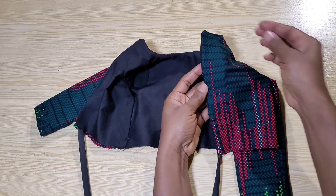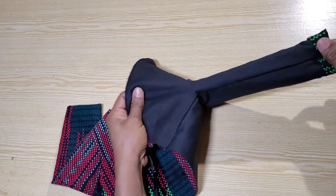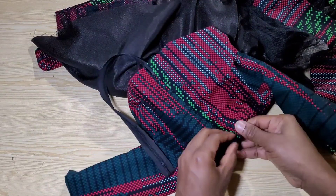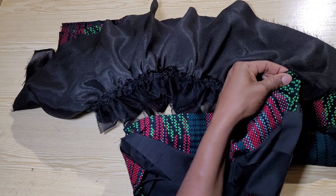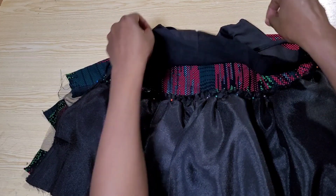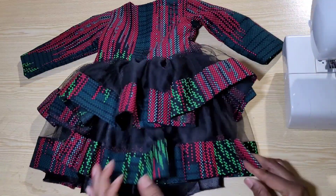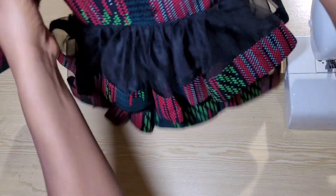I've turned the bodice of the dress with the lining and added an invisible zipper. I have a tutorial on my channel on an easy way to attach an invisible zipper if you're a beginner — I'll leave the link in the description. I'll attach the bottom of the dress to the bodice without the lining. I've pinned it in place — without the lining — and attached them with a straight stitch. We're almost halfway through. I'll keep this aside and work on attaching the lining.